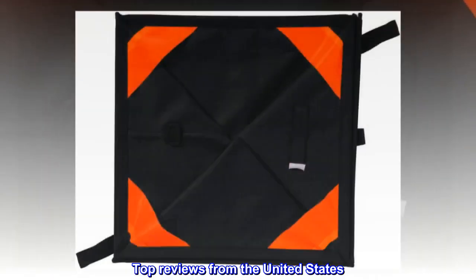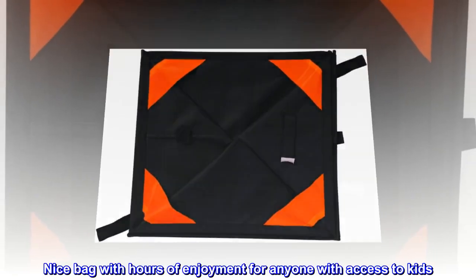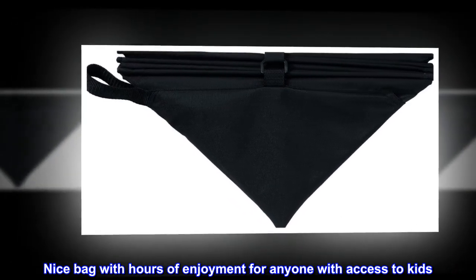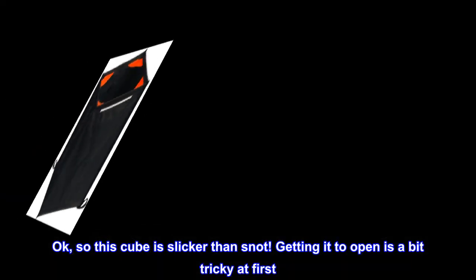Top reviews from the United States. Nice bag with hours of enjoyment for anyone with access to kids. So this cube is slicker than snot.